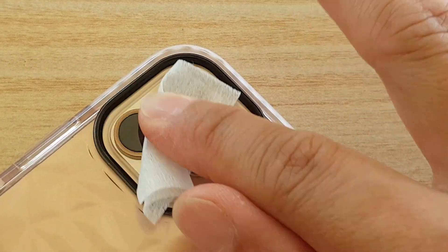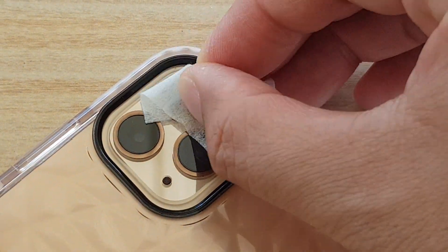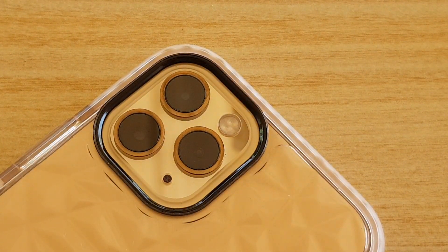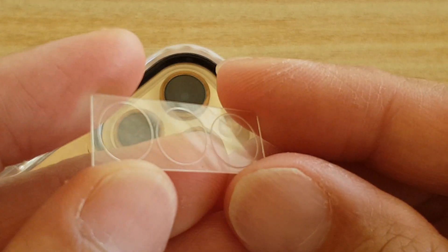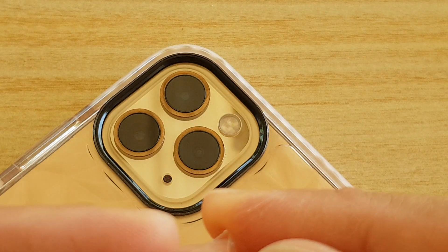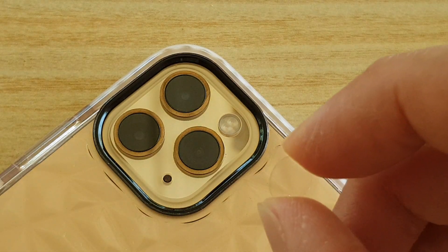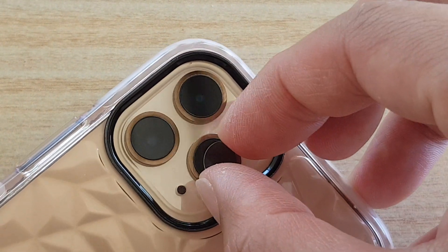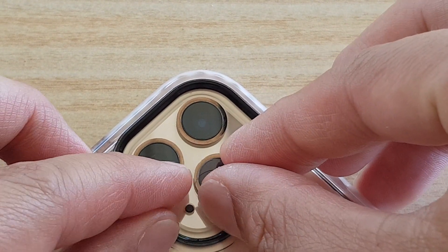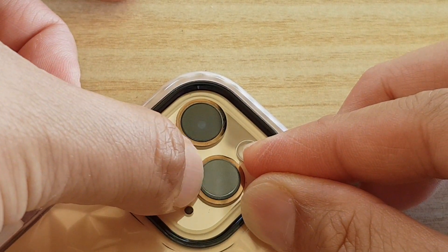So just similar to putting a screen protector on your screen, you want to give it a good clean, make sure there is no dust on it. Then here we can get the cover — you can see this is the lens cover here. It's really small so it's quite hard to hold on to. That's the lens right there, and then you basically just put it on top of the lens.